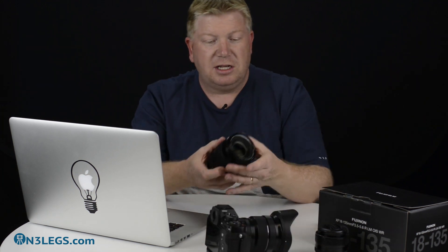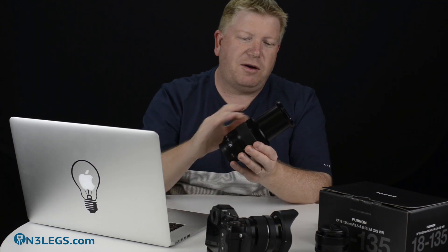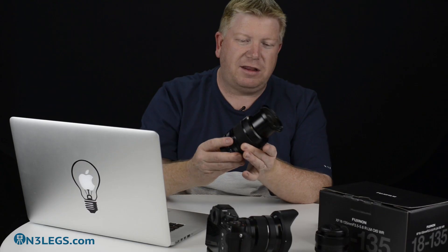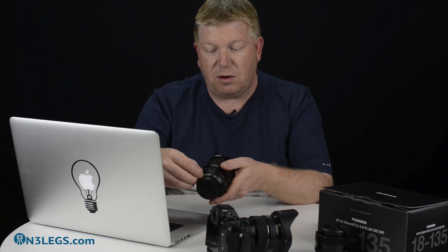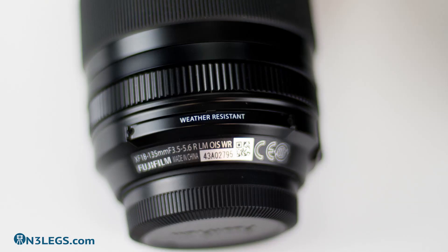This 18-135mm is weather-resistant. What surprised me at first was the way the barrel extends when you zoom in — I thought that would definitely be an area of concern for weather resistance, because if the barrel gets wet and you draw it back in, it's going to get wet inside. However, they've actually got a weather-resistant vent here, so moisture and dust pass back out through this vent rather than staying inside the lens and causing damage — which is a great idea.